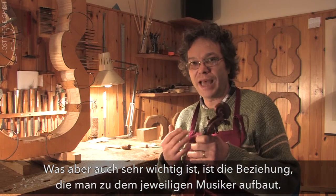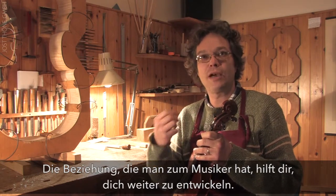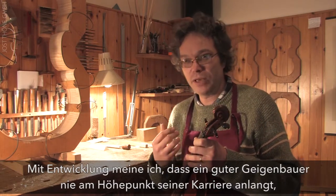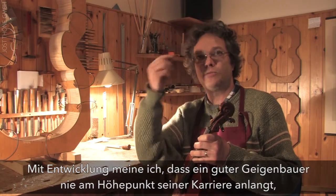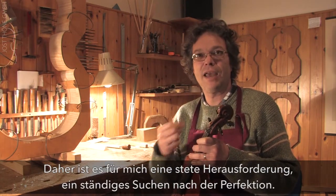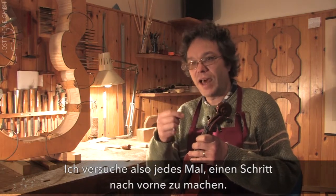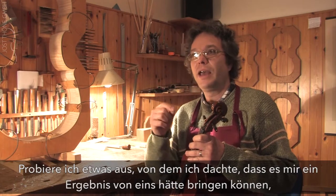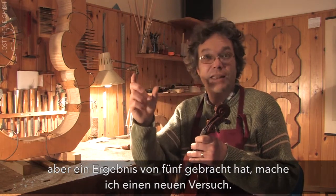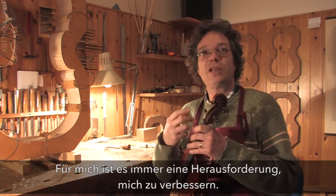What is also very important is the relationship with the musician, because that relationship allows you to grow. A good luthier, I believe, has never truly reached the peak of his career — he must always improve. For me it is a continuous challenge, a constant pursuit of perfection. Each time I try to take a small step forward: I run an experiment and perhaps I expected a result of ten but I get a three, so I start again.